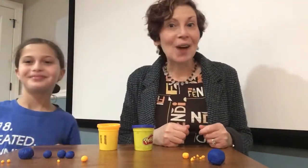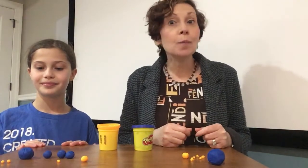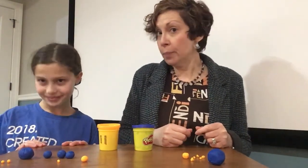Hi boys and girls! Welcome again! This is a tutorial, as I promised you, how to make a blue bird out of play-doh.